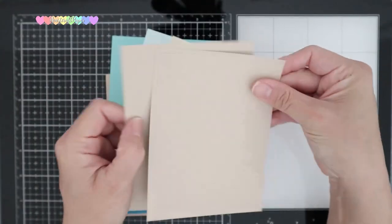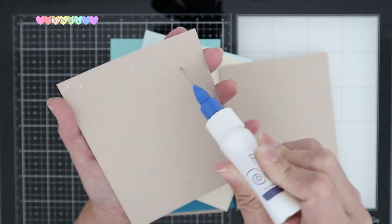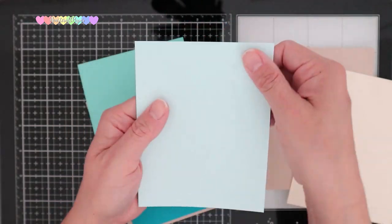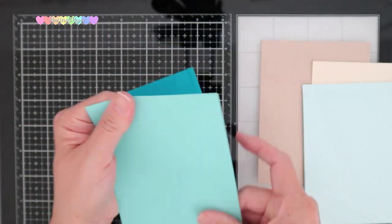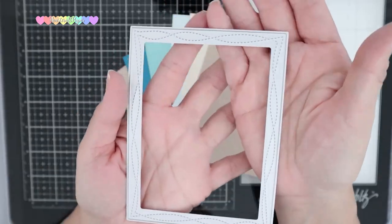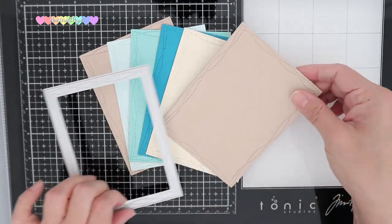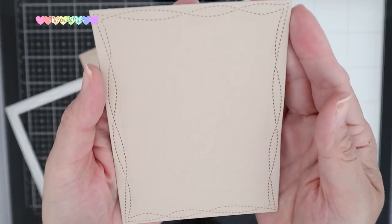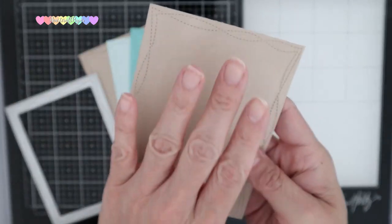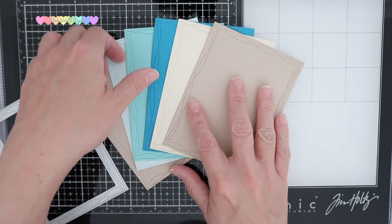To start, I cut out my cardstock into A2 sizes — two of each color, with the exception of the sand, which I cut out four since there's going to be a front and a back. I then adhered all the matching color pieces together with liquid glue. Now I'm going to die cut these with the wonky stitch die cut, which is an A2 size. I love the details this gave my backings — all the stitching all around, even on the back side, though I might cover that to give it a cleaner look.